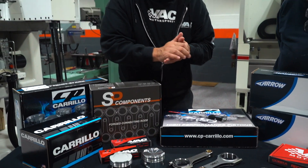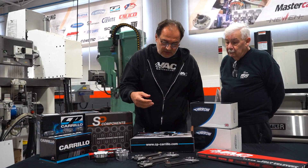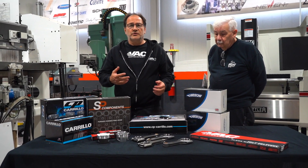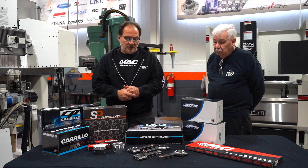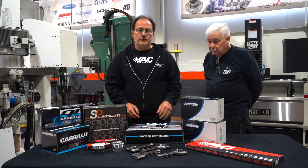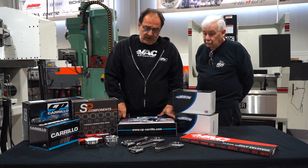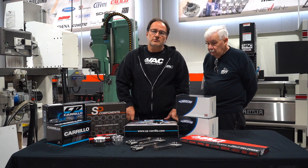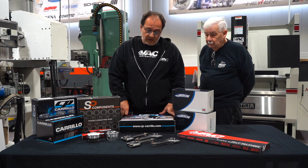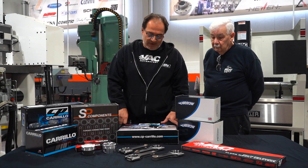On the connecting rods — really what we wanted to talk about the most right now — all three manufacturers are really, really good quality manufacturers. Carrillo has a long, rich history. Arrow has a long, rich history. And SP has a pretty good history as well, just not at the same level of history that Carrillo and Arrow have been at.